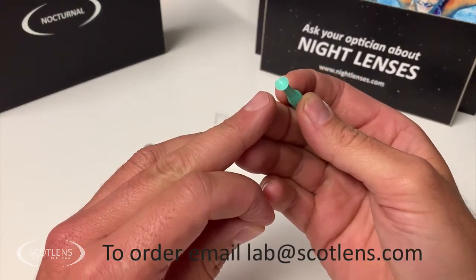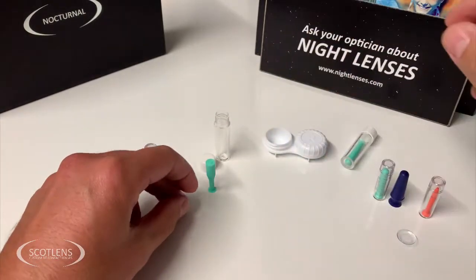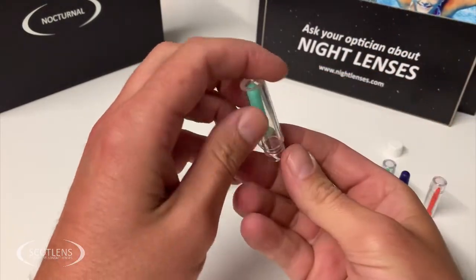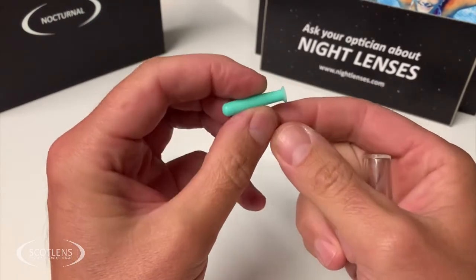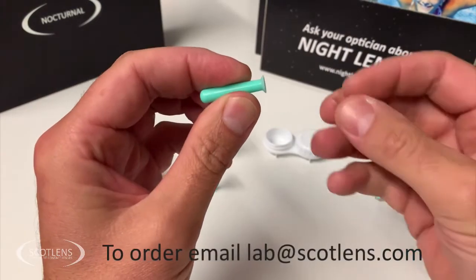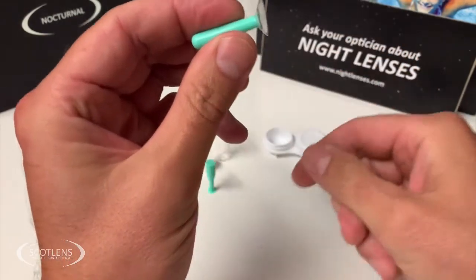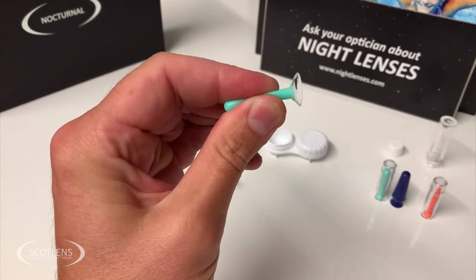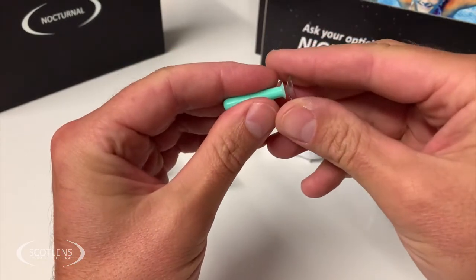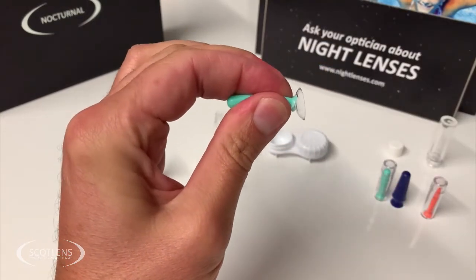Solid suckers can't be used to apply contact lenses — this is when you need a hollow style sucker. You can see here this one is a hollow sucker. These are generally used for larger scleral type lenses. You squeeze the sucker, apply it onto the contact lens, and then by squeezing the sucker it will release the contact lens onto the eye.